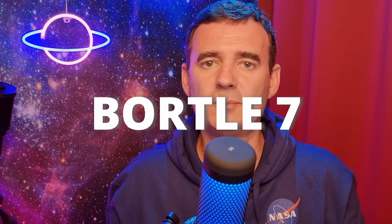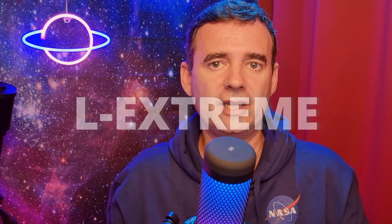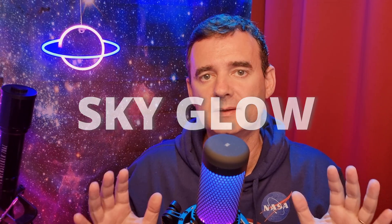Let's say you are on Bortle 7, 8, or 9 in the middle of a city full of light pollution — you probably will need a more aggressive filter, like the Optolong L-Extreme and so on. However, in my situation I don't feel the need of an aggressive filter. I just want a filter to cut a bit of the sky glow and the soft light pollution I have. A broadband filter was a good choice.